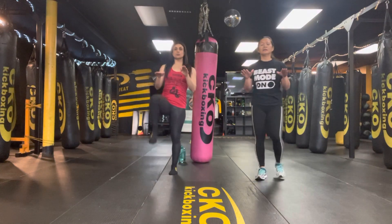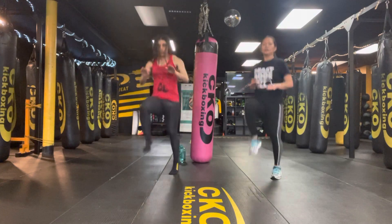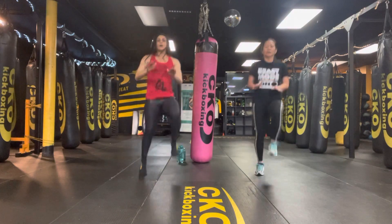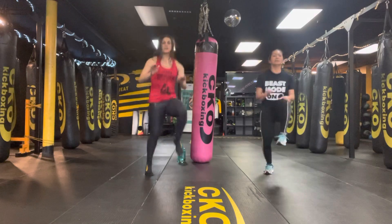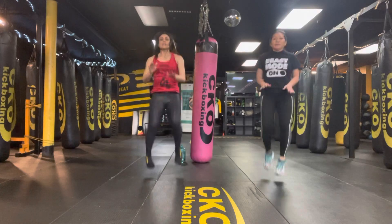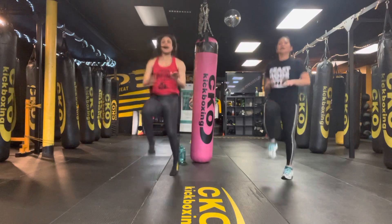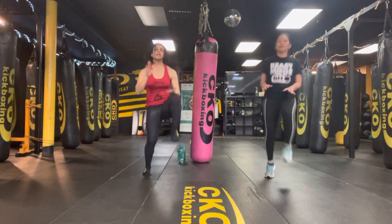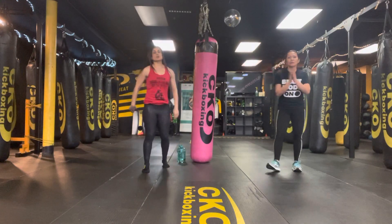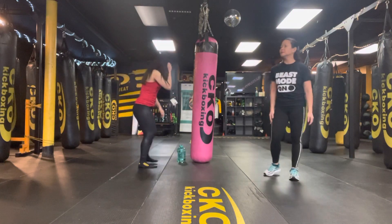We go in 3, 2, 1. Let's get it. Halfway done. 10, 9, 8, 7, 6, 5, 4, 3, 2, and time. Woo! Catch your breath. Then we're going to go into the last set of jump lunges. Catch your breath, guys.